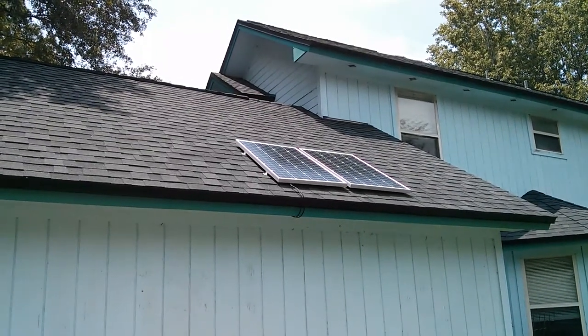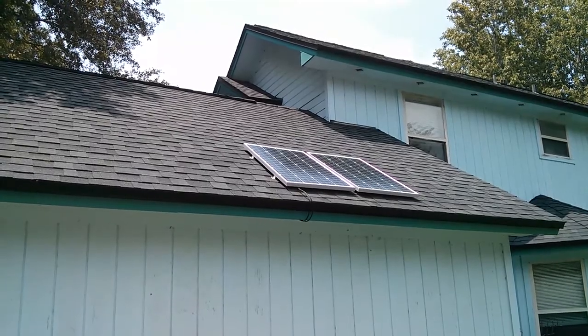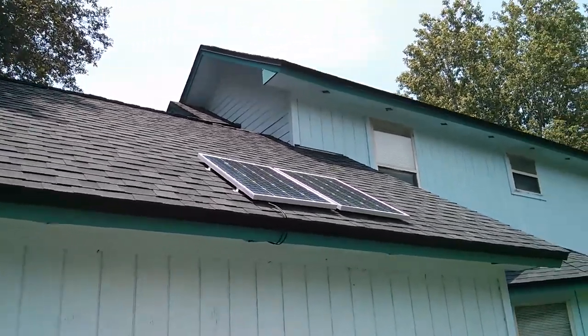Today I'm going to give you a quick tour of my solar setup. We've got a 200 watt system here that in theory can produce up to 1600 watts per day.